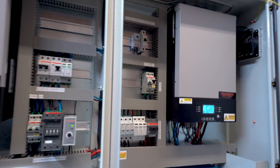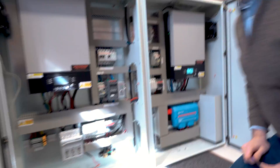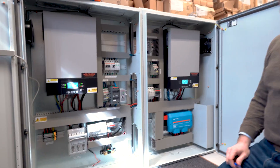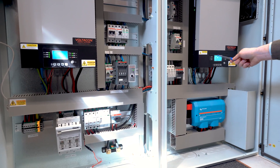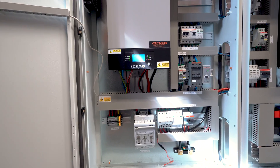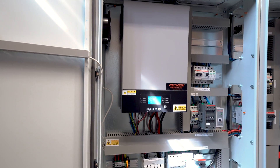Now we can safely switch on both inverters at the same time. The screen on one inverter will show HS, that means master. And the second inverter will show SL — the slave inverter, the secondary inverter.